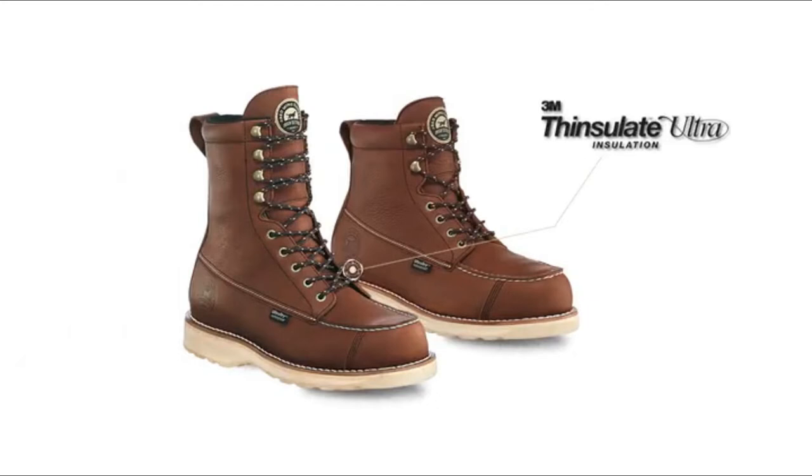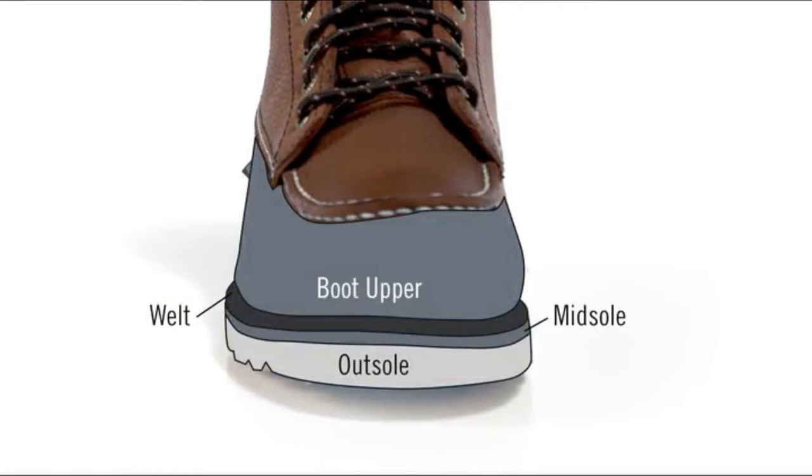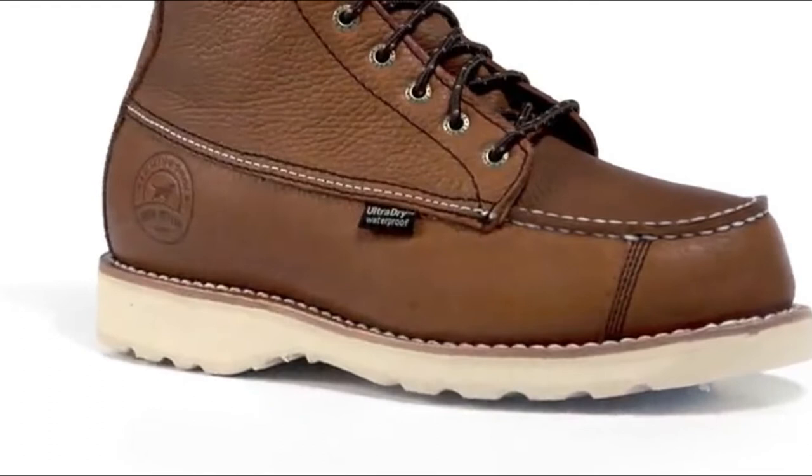400-gram Thinsulate Ultra Insulation was added to two styles for those days where you want a little extra warmth. This classic boot upper is attached to the sole platform using a traditional Goodyear leather welt, meaning the upper is mechanically stitched to the leather welt, then the leather welt is mechanically stitched to the midsole. This proven double-stitch welt process ensures the boots will last.